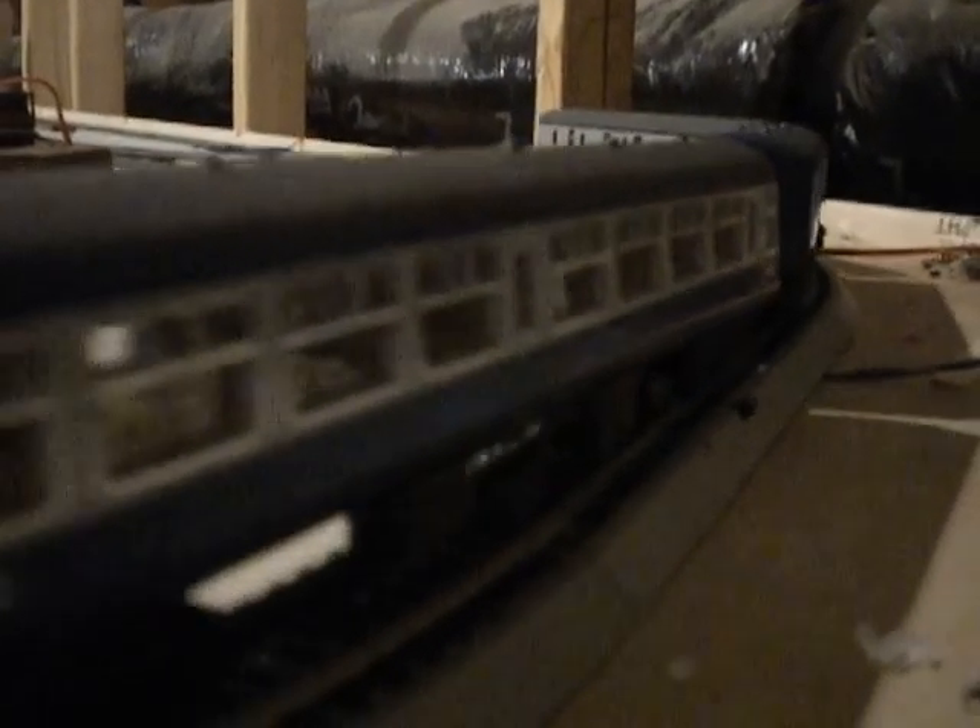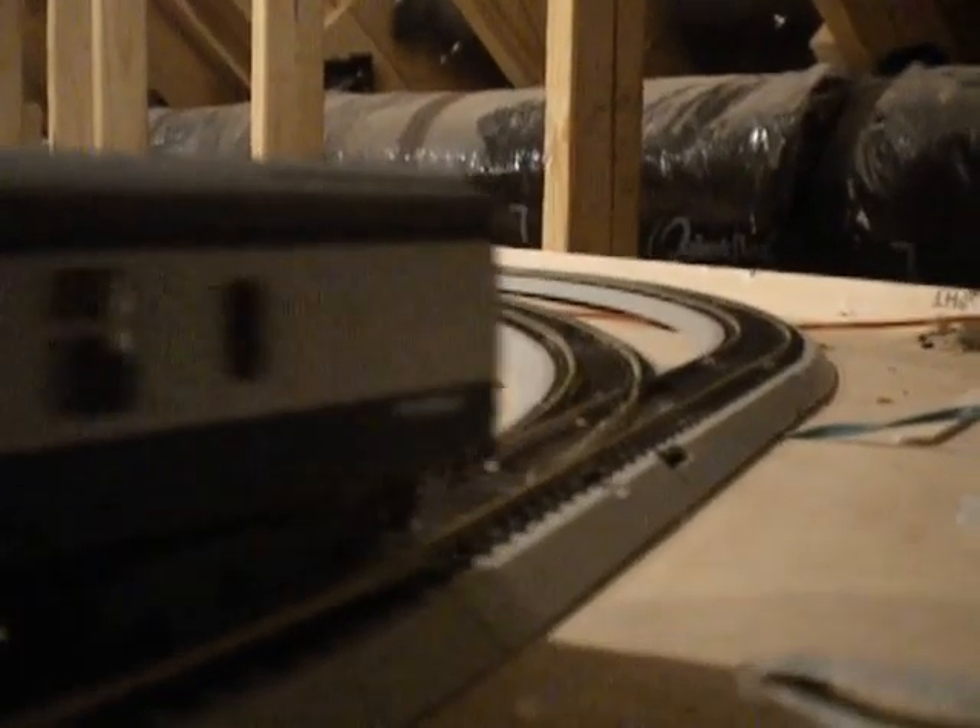I'm going to install it right there, so it's going to come up with that controller. I'm going to install it right there.